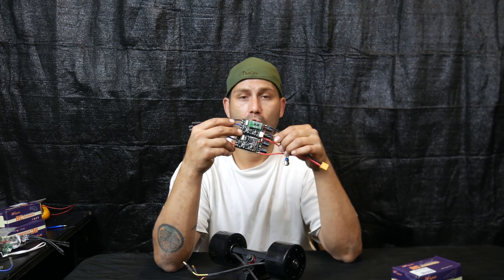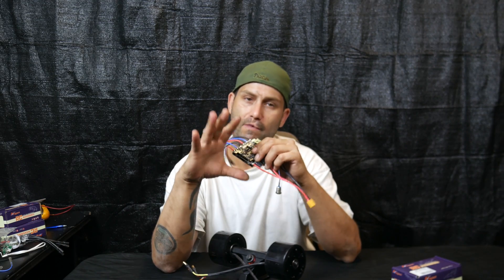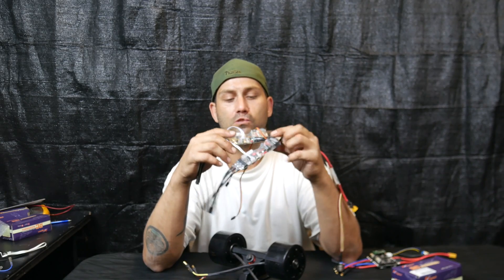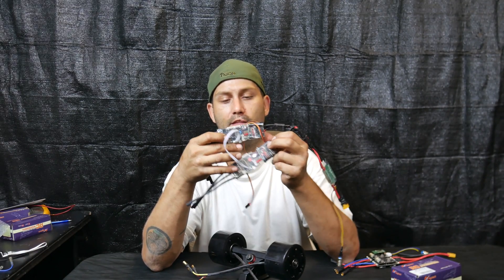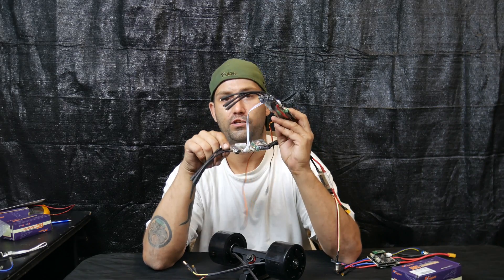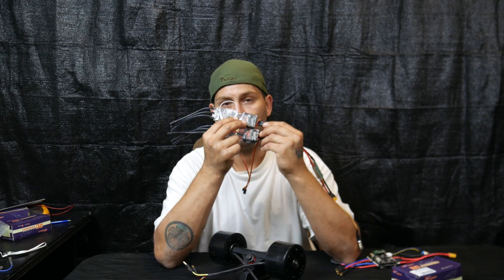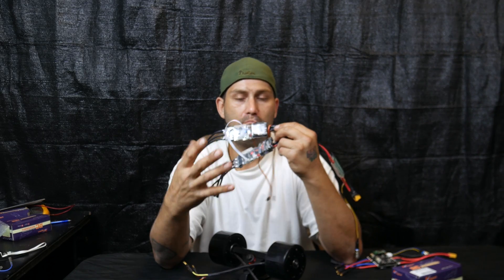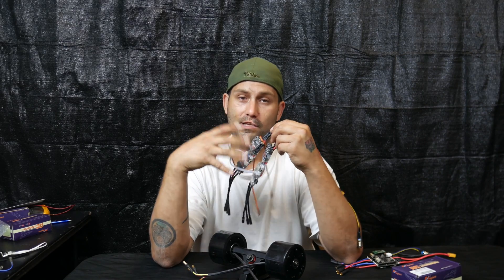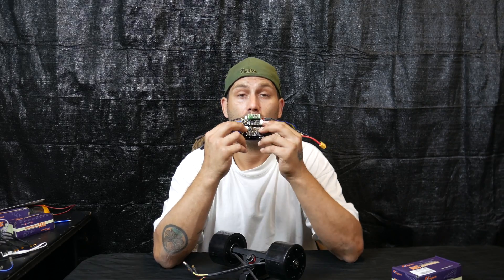It's going to have a one-to-one program. Now it's not open source, which I know many may be upset over. An example of their open source product would be something like a VESC — you would have one for each motor. There are certain examples where the VESC is going to be wanted or needed, but for the most part it's going to be pretty expensive to run.